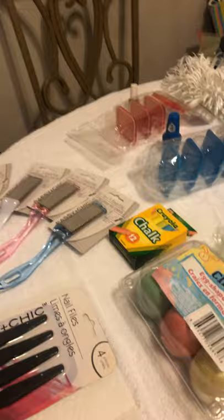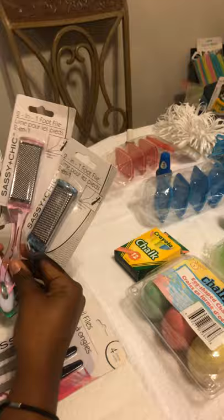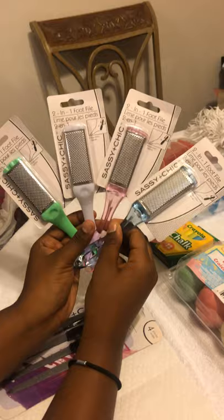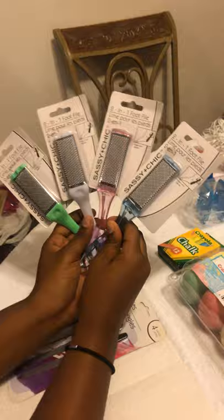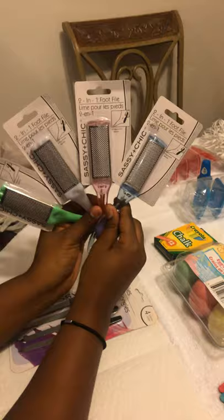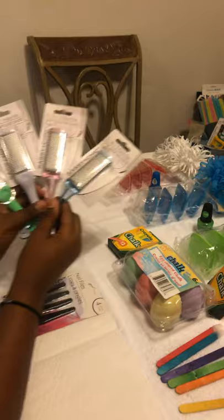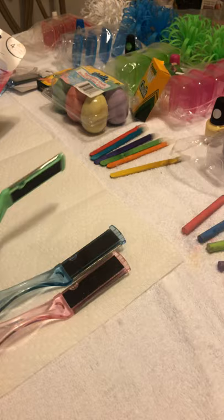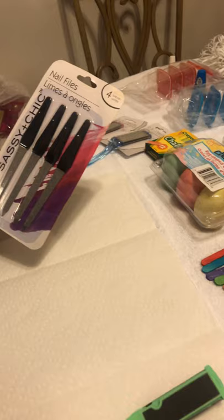So now let's go over to what we use to shave the chalk with. We actually went to the healthcare area where they have the foot files — it's like a two-in-one foot file, but we're going to use it to shave the chalk. That way you don't have to use a regular file. We've watched other videos and thought we'd come up with a way to shave the chalk without all of the residue and without breathing all of the dust. We also have nail files that we're going to use to tap the excess chalk off and make sure it's all fine and mixed up.